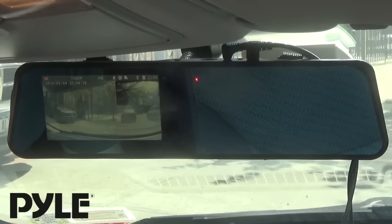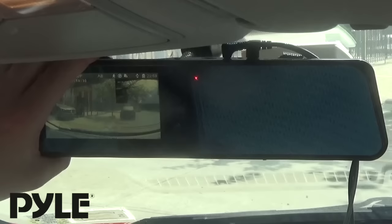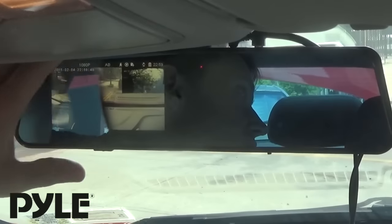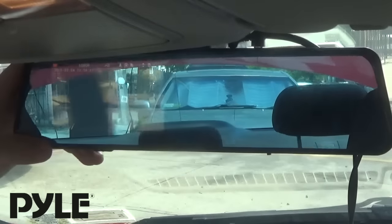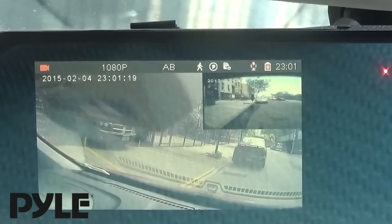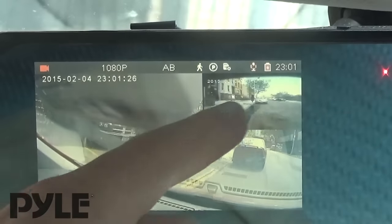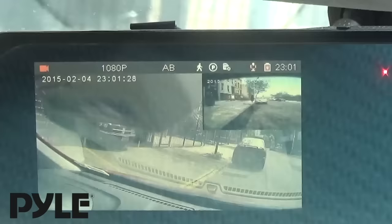The mirror itself has a nice blue tint to it. You can see my face. Let's adjust it for the back view. What we have here is a shot from the camera pointing front, with a little PIP screen of my rear view.